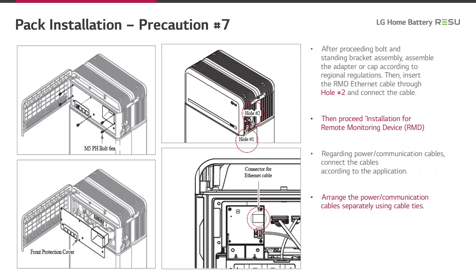This slide refers to the finalization of the connection of the battery control unit with the battery modules. After proceeding with bolt and standing bracket assembly, assemble the adapter or cap according to regional regulations. Then insert the RMDF Ethernet cable through hole number two and connect the cable, then proceed with the chapter on installation for the remote monitoring device. Regarding the power communication cables, connect the cables according to the application and arrange the power communication cables separately using cable ties.